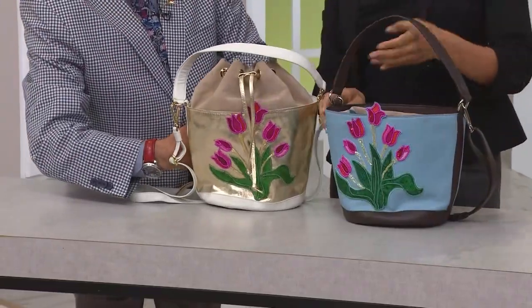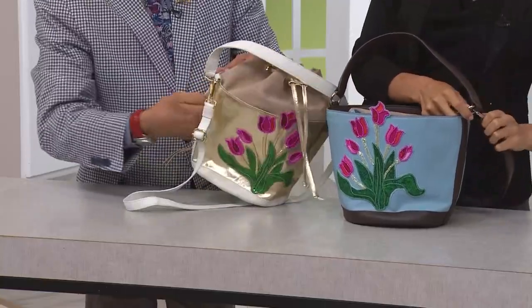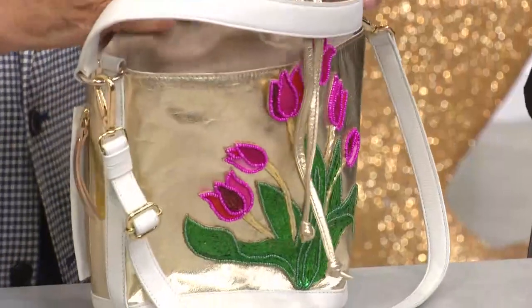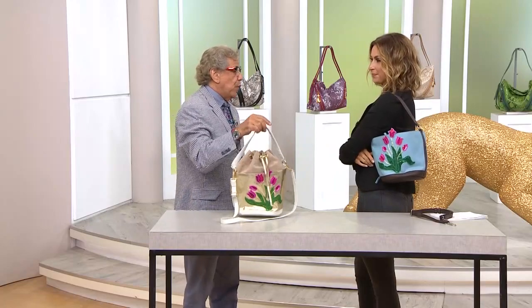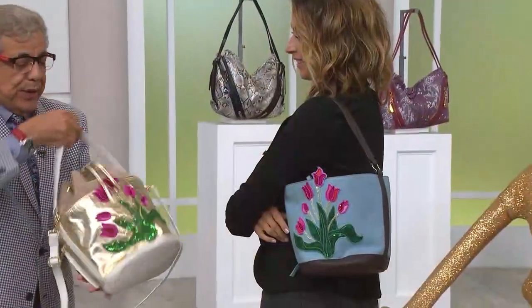You have a pocket for your phone, your keys, your sunglasses, your reading glasses — it's a secret pocket. I mean, ladies, it doesn't matter where you are. You could be anywhere in the world and just work with this.